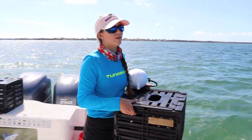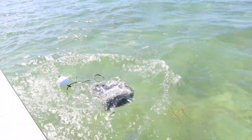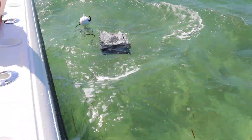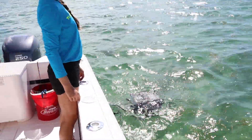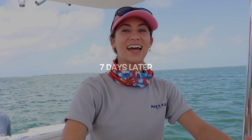Three, two, one. Hi guys — so Emily and I switched roles. I'm Amanda, Emily is behind the camera. It's been seven days since we deployed our traps, so now we're going to pull them and hopefully get some claws.